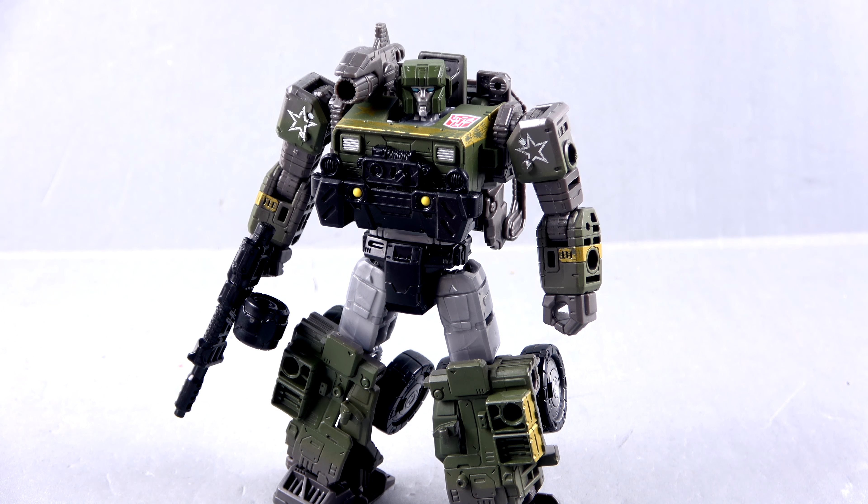Personally I can't recommend this figure, but if you're a huge Hound fan and want to add him to your collection — here in North America these Netflix figures are exclusively available at Walmart and they are hitting right now, so good luck and happy hunting. As always, if you liked this video or found it helpful, hit that thumbs up button — that small gesture really does go a long way. A huge shout-out to all my patrons for their continued support, and remember: the real trouble with the world is that too many people grow up. Thanks for watching and taking the time to be a kid.